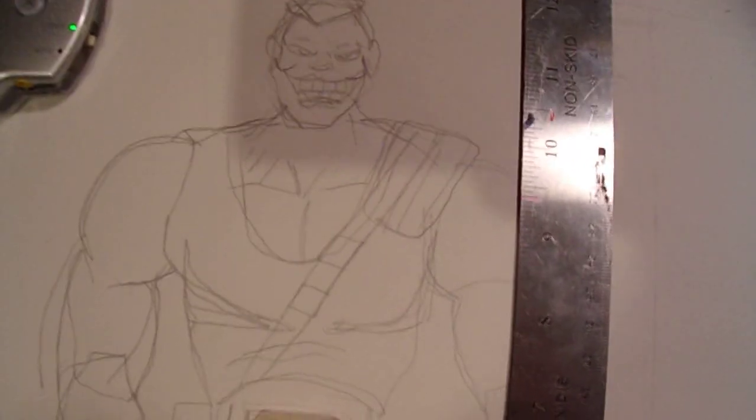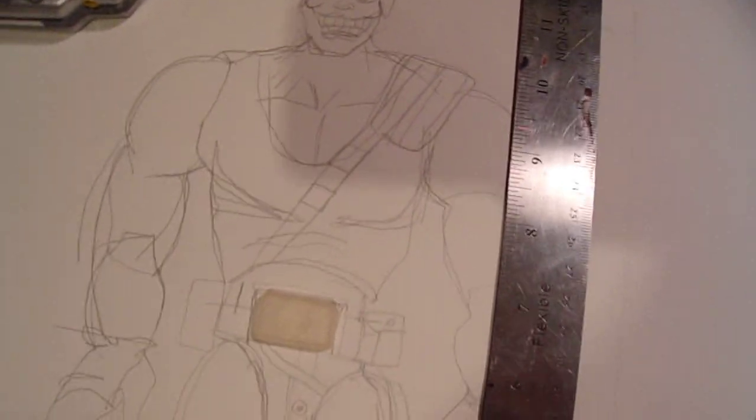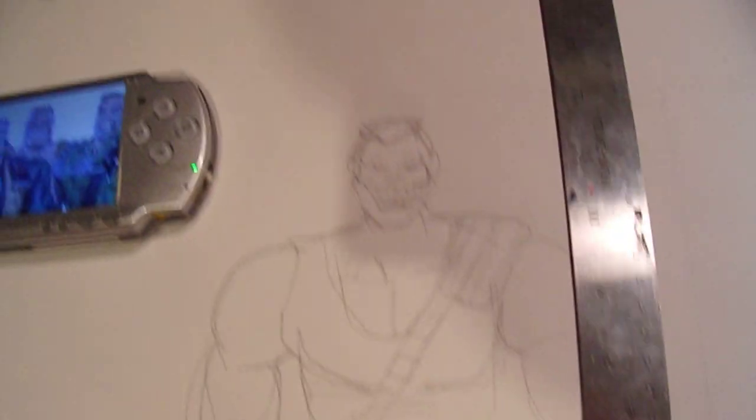I got a ruler here and I have him at about 12 inches tall. I know the CGI Brick Bazooka looked like he was about 14 inches tall, but all the puppets I've seen in the movie seem to be about the same height — he's a little taller. I guess maybe I'll make him taller, but yeah.